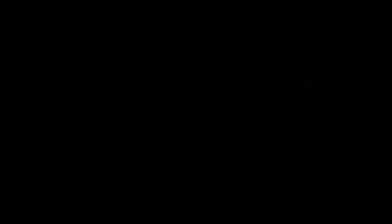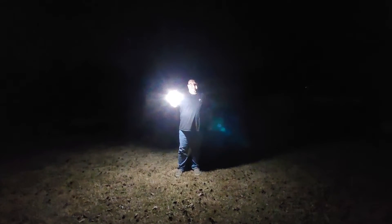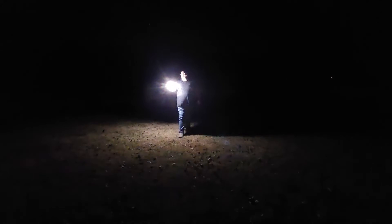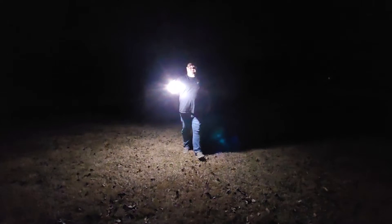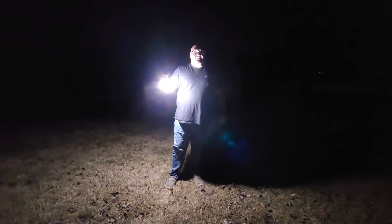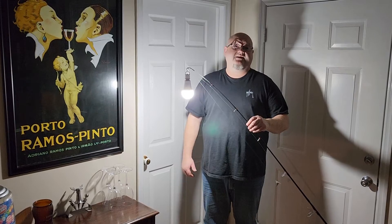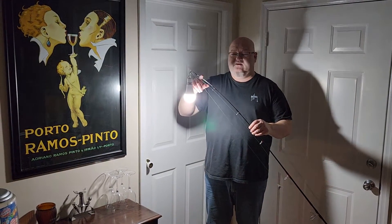Outside now — just wanted to show you this thing is bright, it really puts out a lot of light. You could use it for camping, tailgating, or any kind of outdoor activities. This would be a great light.